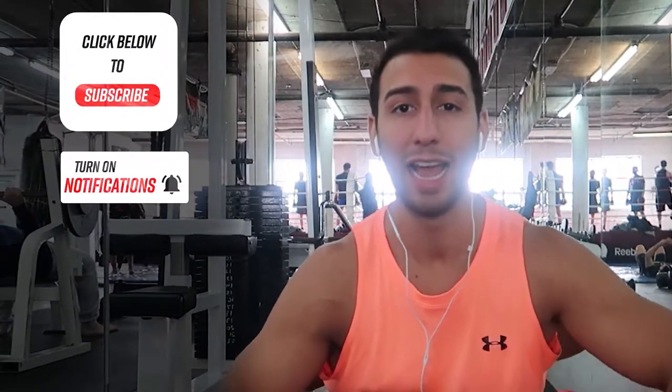Before we start the video guys, don't forget to hit that subscribe button, hit that notification bell, and please hit that like button so I can grow more as a channel and provide you guys as much info as possible.